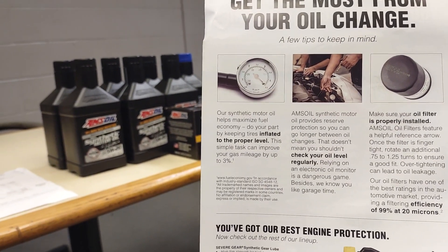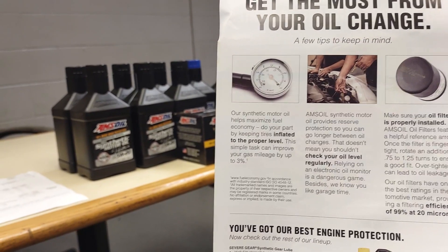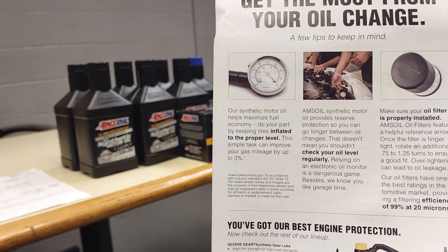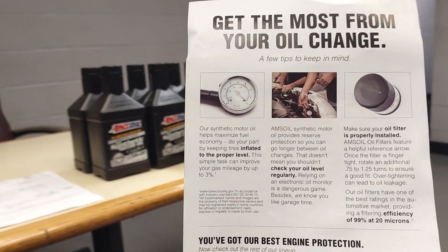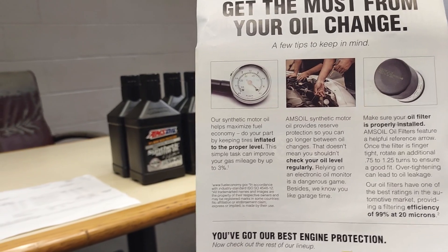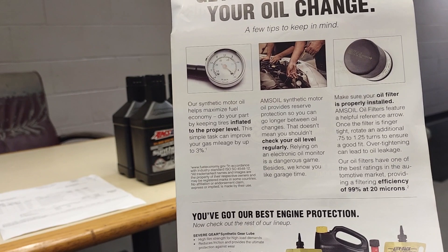Their synthetic motor oil helps maximize fuel economy. Do your part by keeping tires inflated to the proper level — this simple task can improve your gas mileage by up to 3%. Amsoil synthetic motor oil provides reserve protection so you can go longer between changes. That doesn't mean you shouldn't check your oil level regularly.